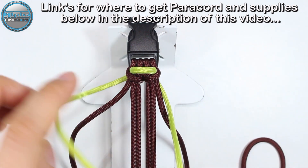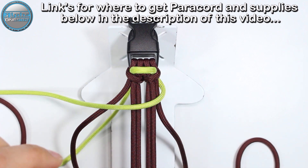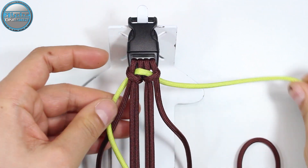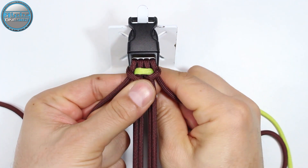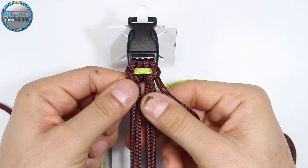Now take the ends of the yellow and pull them together so you have equal lengths of paracord on both sides. Like this. Now we have the bracelet core with the working ends.